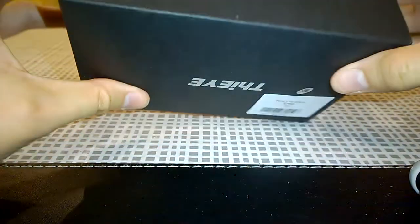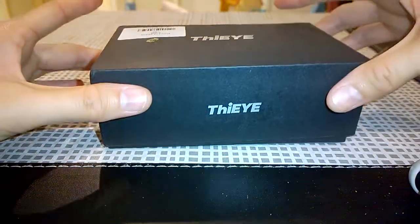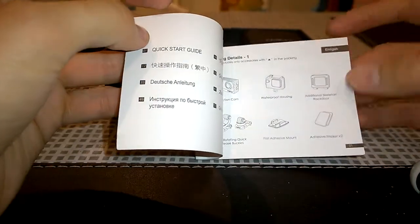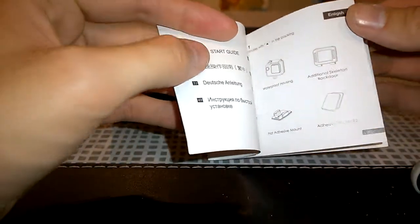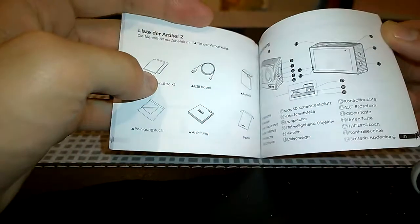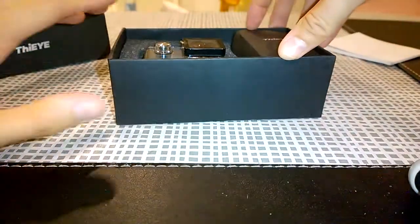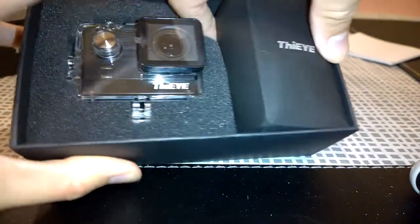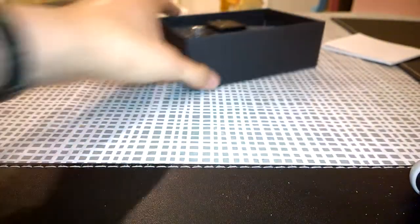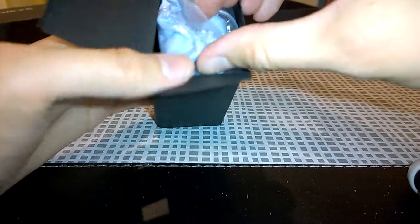The box is simple cardboard but nicely presented with the Fiii logo. Opening it up we're greeted by the user guide and quick start guide, which outlines what's in the box and the camera functions. It comes in a few other languages including Chinese, German, and Russian. Inside we have the Fiii T5e camera itself and all the accessories.